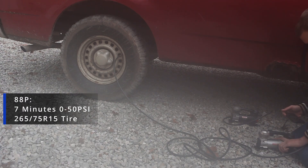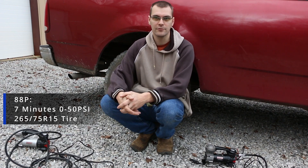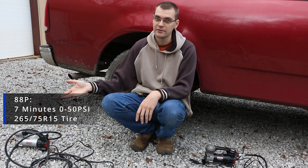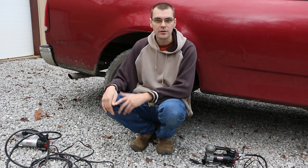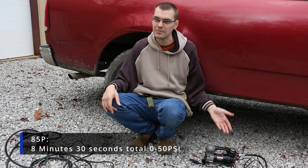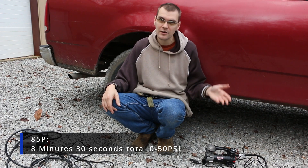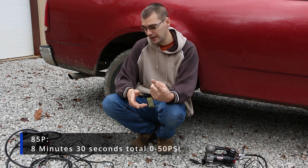I think we're done — staying right about on 50 PSI. So in the end, what's going to be better for you? The 88P, which is a little faster but also a lot bigger and a little bit harder to hook up? Or the 85P, which is a little easier to hook up, has a shorter hose, but is more compact? Ultimately it comes down to how many tires you're going to be inflating and how much space you want to give up in your vehicle.